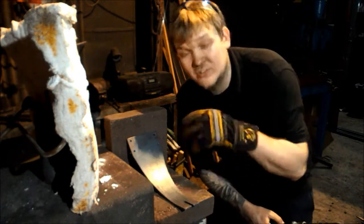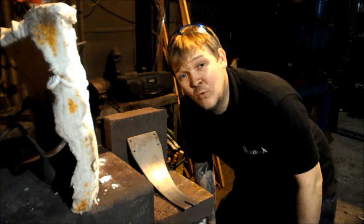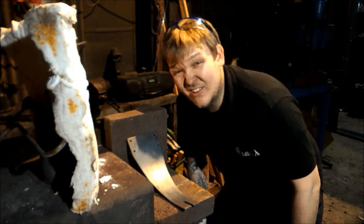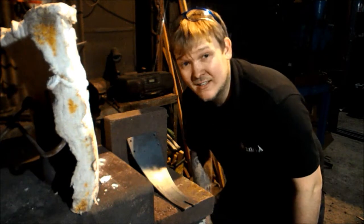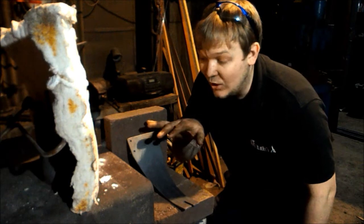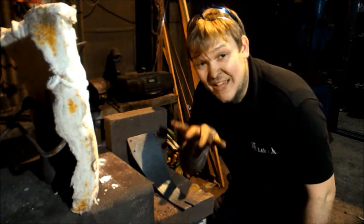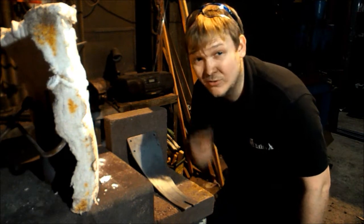I need to heat up a little strip across here so that I can bend it in the vice over there. One of the properties of steel is that it likes to keep itself the same temperature. So if I got this bit here hot and then left it, over time the whole thing would reach an even temperature and then cool down at the same rate. So we can use that to our advantage.